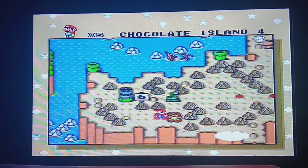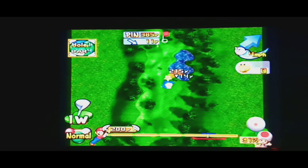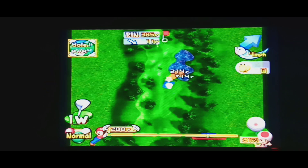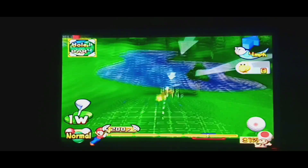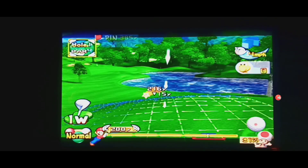So, let's get on with this week's episode. We're going to be playing some Toadstool's Tour, a.k.a. Mario Golf, on the Nintendo GameCube. I featured this game once before, but I was still borrowing it from someone, so I thought, why not? Let's refire it up here and see how we do.